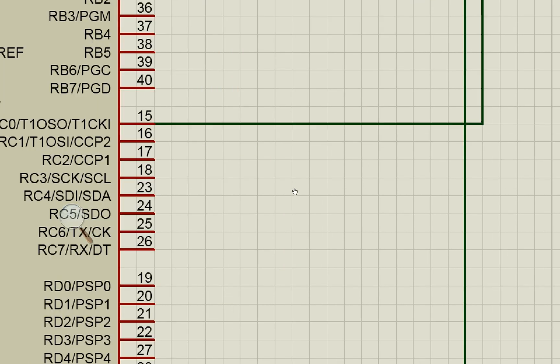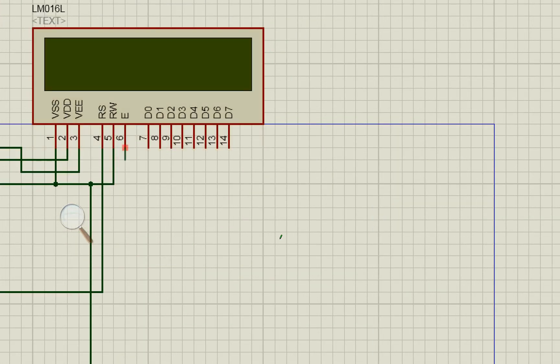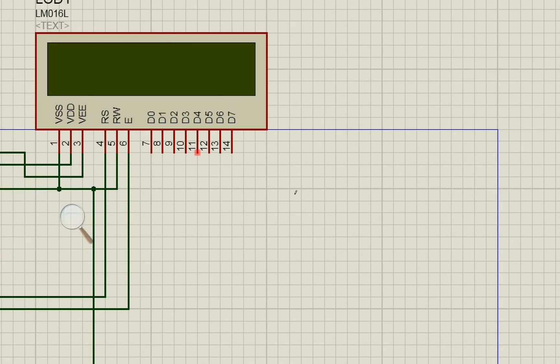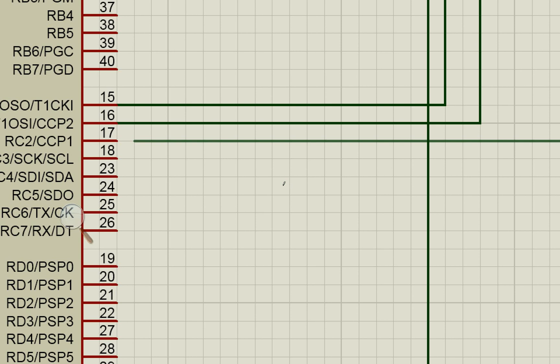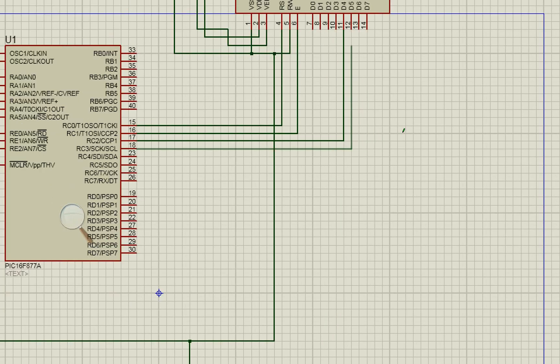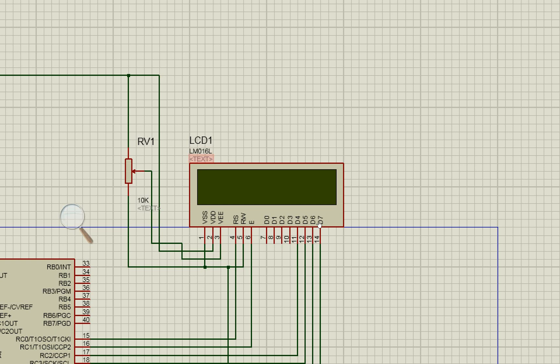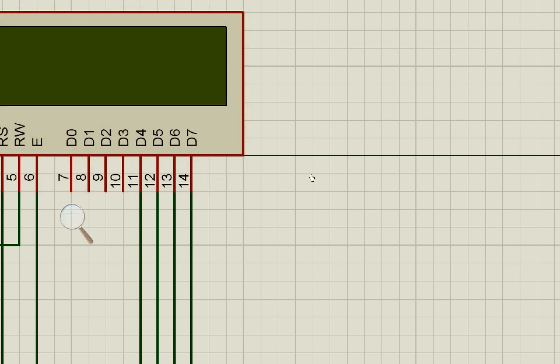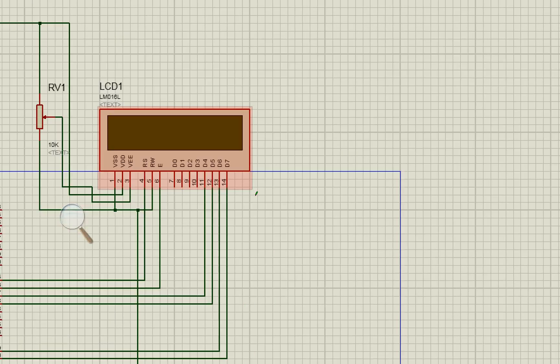The data pins: pin 4 (RS) of the LCD goes to C0, and pin 6 (EN) goes to C1. Pins D0 through D3 are left unconnected since we are in 4-bit mode. D4 goes to C2 (pin 17), D5 goes to C3, D6 goes to D0, and D7 goes to D1. Since this is a simulation, the LCD backlight pins 15 and 16 are not shown, but in real hardware they must be connected as described.